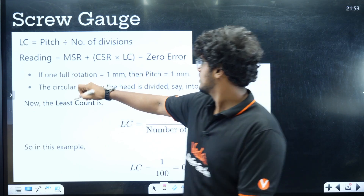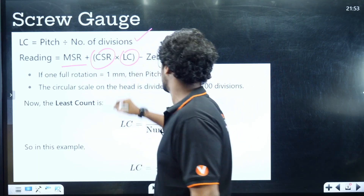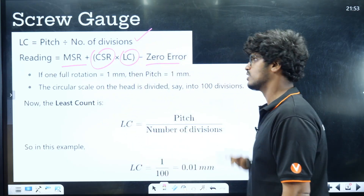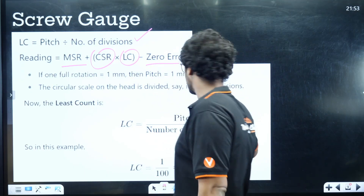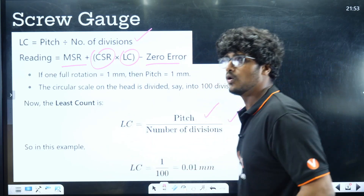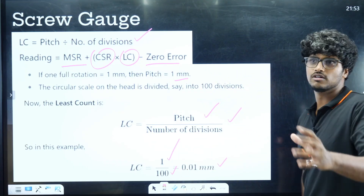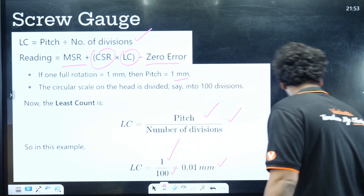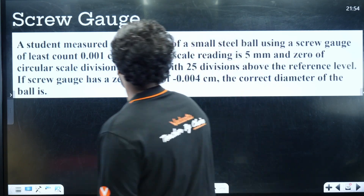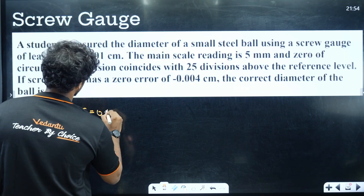So for the Screw Gauge, Least Count = Pitch / Number of Divisions. In this example: Pitch = 1 mm, circular scale has 100 divisions. Least Count = 1 mm / 100 = 0.01 mm, which is also 0.001 cm. The main scale reading is 5 mm. Be careful — this is where they try to confuse you by mixing units.